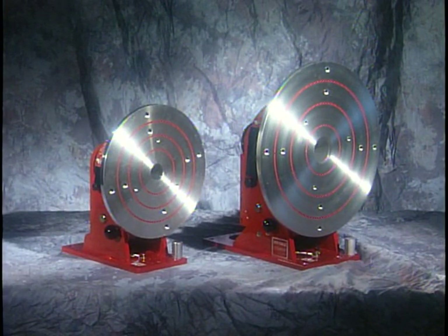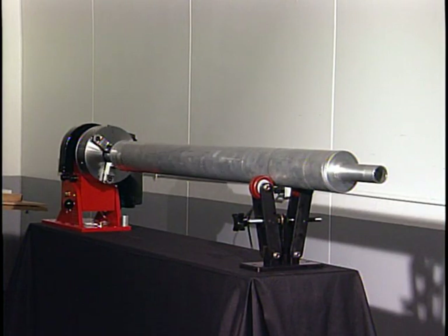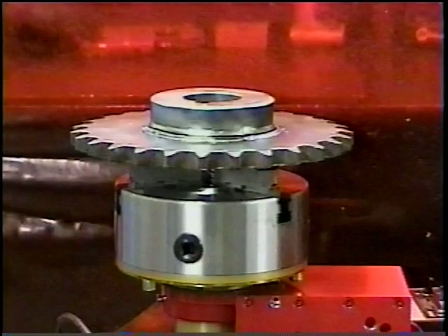The Rotostar 3 can also be ordered with a 12-inch plate attached directly to the spindle plate. The Rotostar 3 can hold parts up to 150 pounds in the horizontal position and 250 pounds in the vertical position.